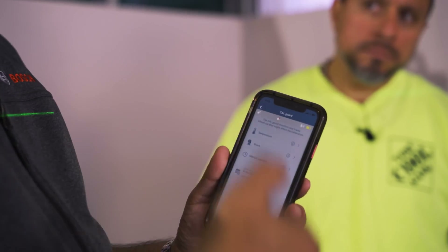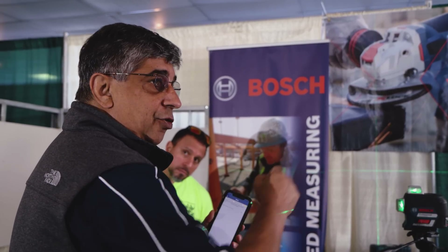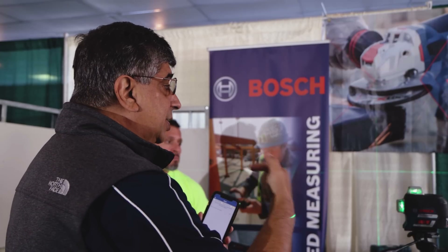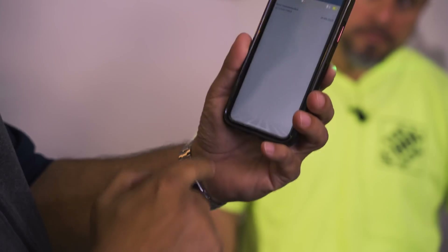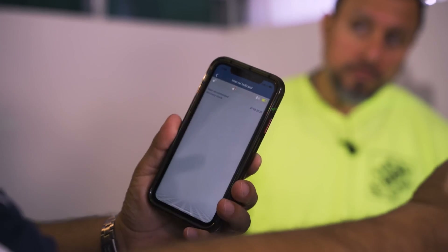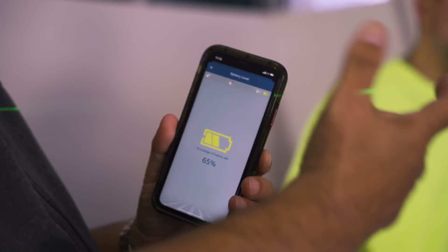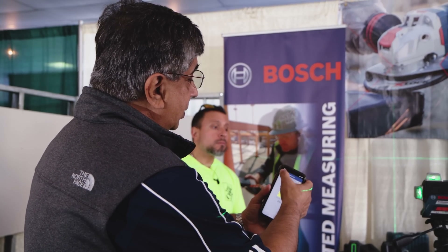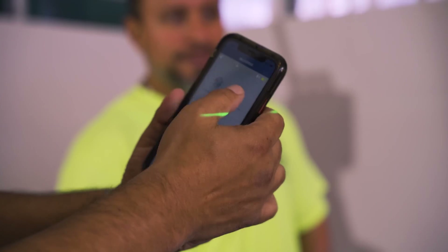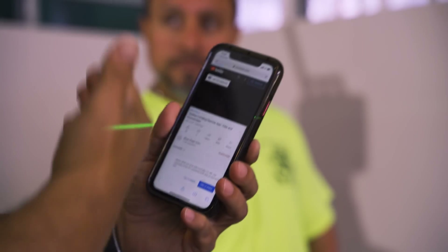It has a cal guard feature — if you drop the unit, the shock interval will show up red, letting you know the unit has been dropped and to check the calibration so you don't make a mistake on a job site. You also have a temperature warning and a service indicator that tells you when the next recommended service is based on usage. It tells you the battery level — you also have a product tutorial video accessible in the app that walks you through the steps.